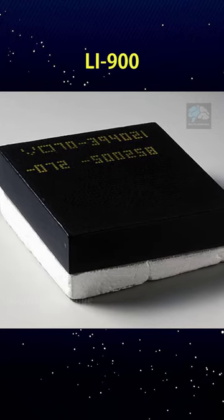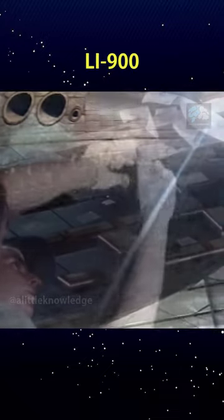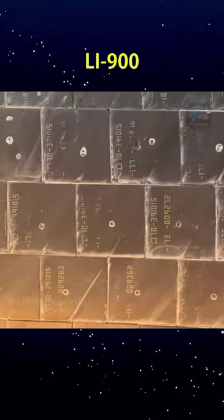When designed in the form of heat-resistant bricks, they are applied to the body of the space shuttle to protect the aluminum shell from the heat when re-entering the atmosphere. One shuttle may require up to 31,000 of these bricks, and each brick is individually manufactured for specific positions with completely unique shapes and thicknesses.